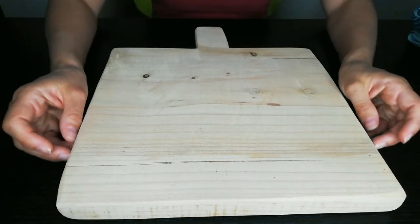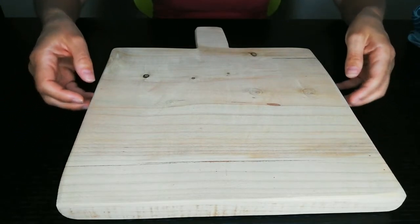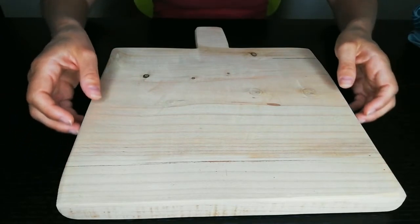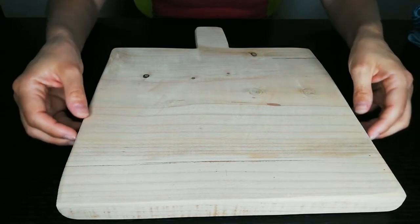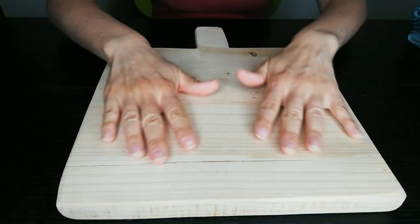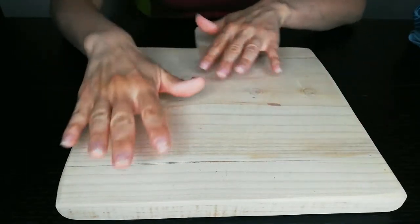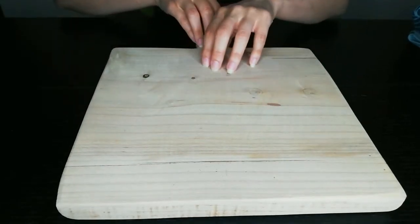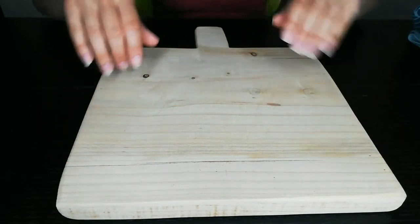The side edges are rougher because I don't think it was properly polished. But I think it's a great prop that came at no cost, so I will keep it nice and safe from any knife.